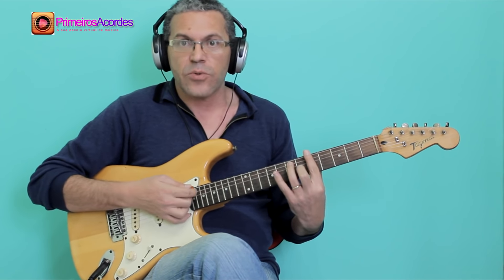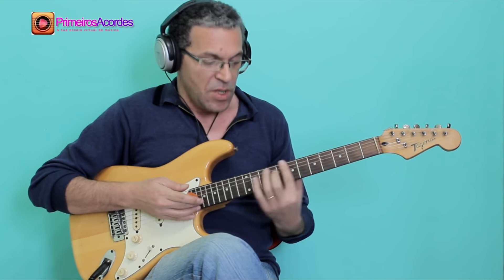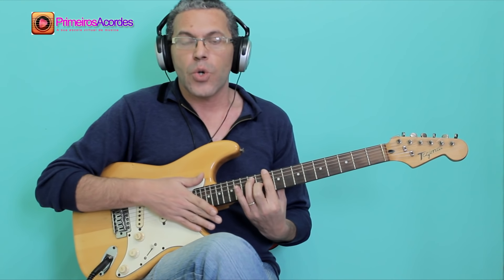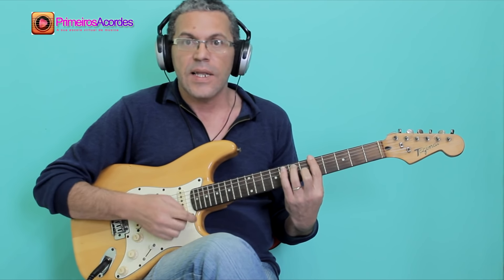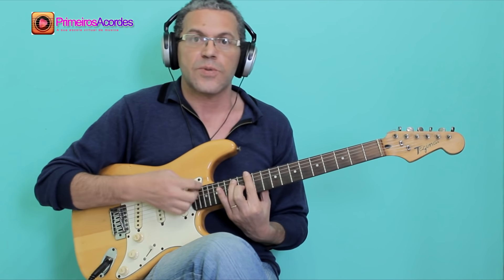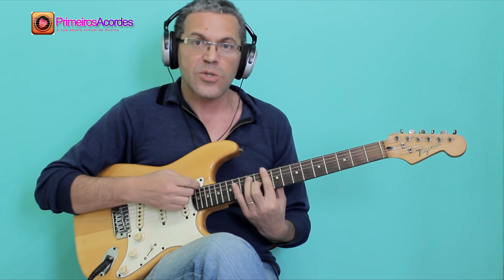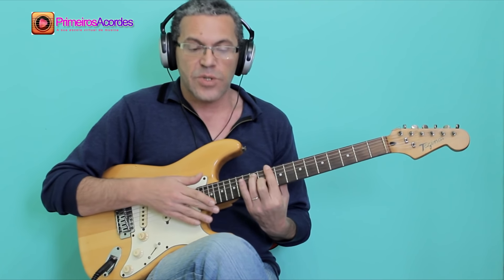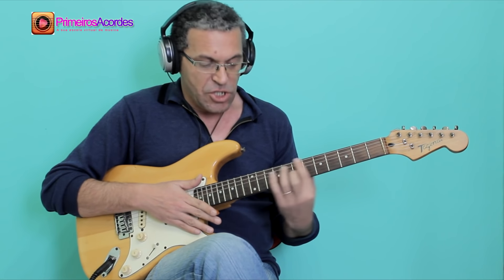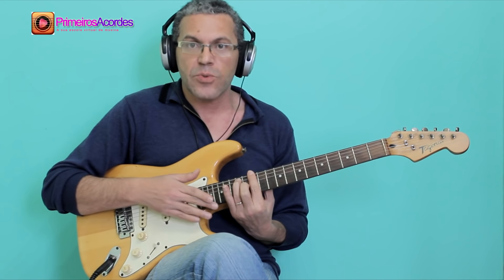The chords will be: A7 for four compasses, D7 for two compasses, A7 for two compasses, E7 for one compass, D7 for one compass, and then A7 again.